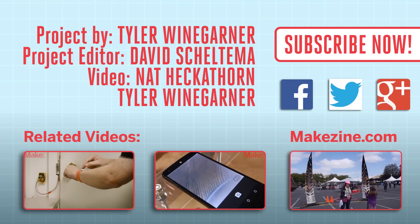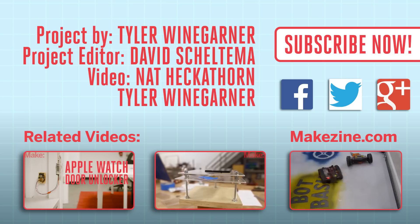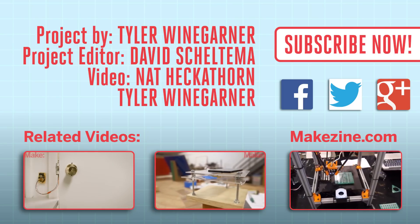If you liked this video, subscribe to our channel or send us a comment on Facebook or Twitter. Be sure to check out our other project videos or visit us on Makezine.com. We'll see you next time.